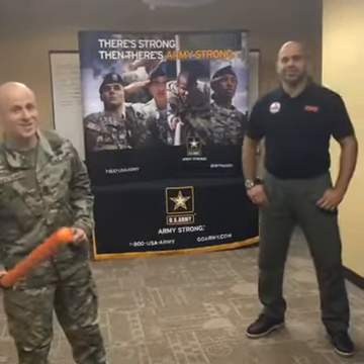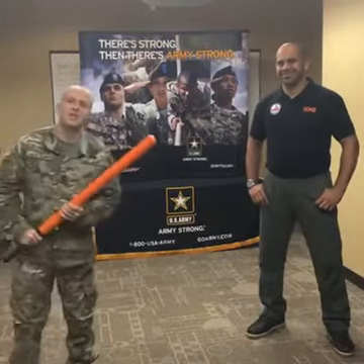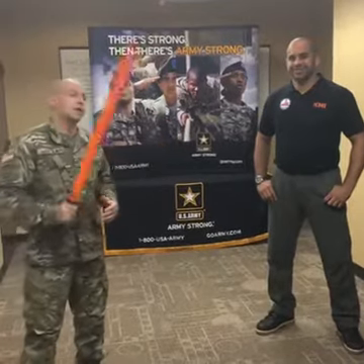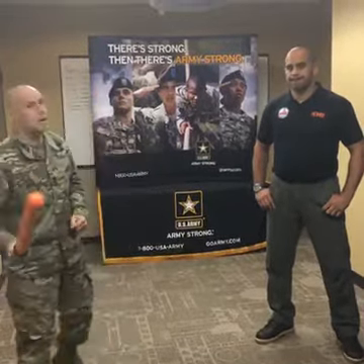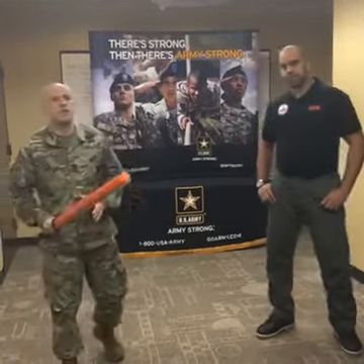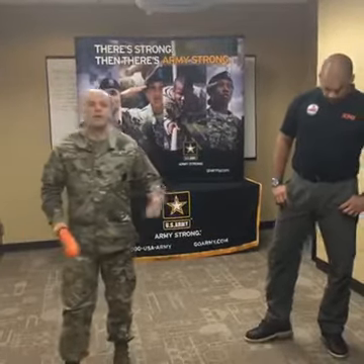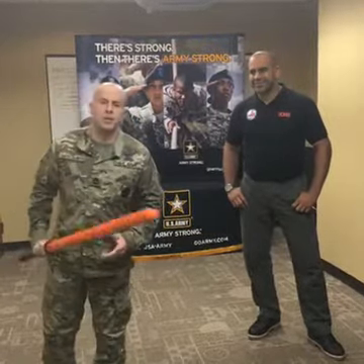We are live at the Atlanta Recruiting Battalion. I'm Sergeant First Class Paskin. Last week we had the opportunity to work with Rodrigo, who is a certified KMI instructor. He got certified in Israel with Krav Maga. He's also a judo black belt. He's a second-degree Brazilian jiu-jitsu martial artist, world-renowned, worked with the military all around the world and law enforcement agencies. This is also in support of our combatives program, which we have in the Army.